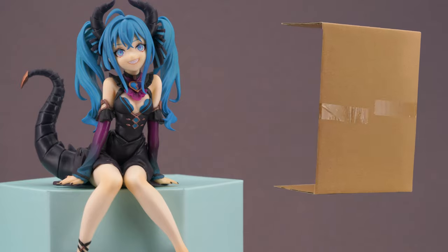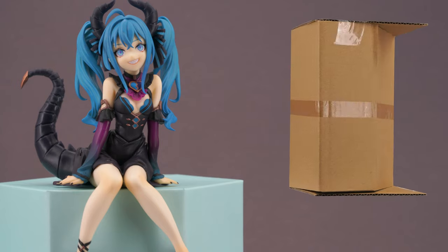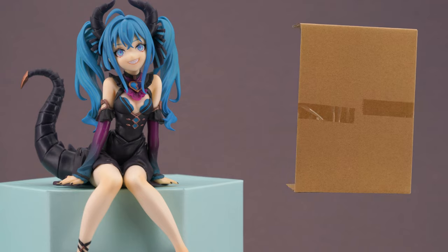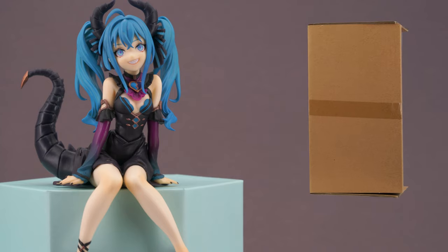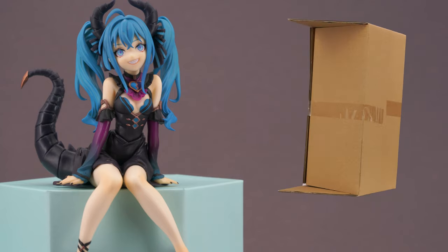Inside the box you will be greeted with even more cardboard. Since this is a pretty small and cheap price toy, they did not go the extra mile by including a plastic blister — and honestly I'm glad they didn't. In this price segment I see these figures more like a quick souvenir from an event rather than a collectible, and it always annoys me when I can't fold away the boxes because of the blister.